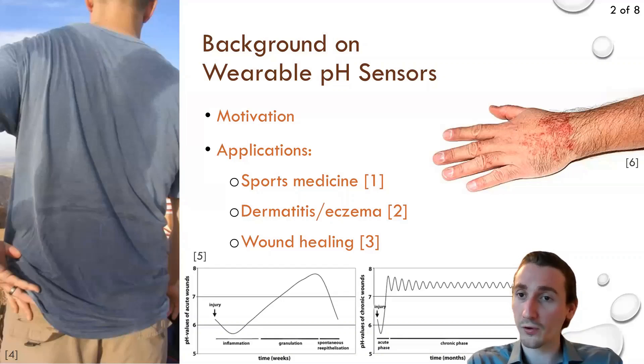The monitoring of skin pH has some important implications for things like sports medicine and hydration monitoring, as well as for skin disorders such as dermatitis or eczema, and also for wound healing. The pH of our skin plays a vital part in allowing our cells to function properly and maintaining their skin barrier properties, and in the case of wound healing, sustained increases in the local skin pH tend to indicate the presence of infection.